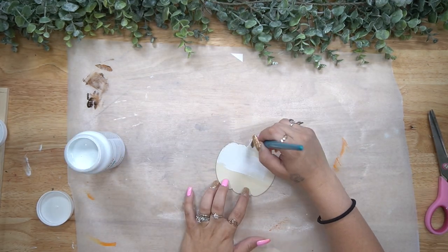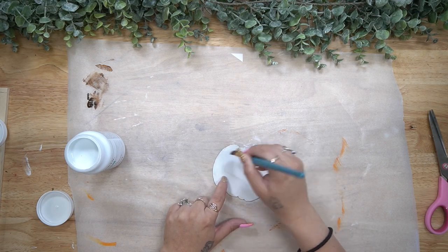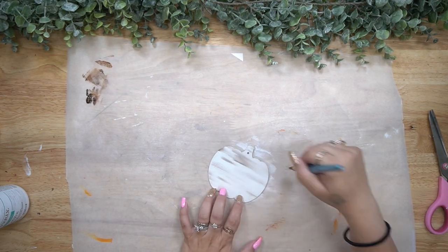For the last pumpkin, I do the exact same thing I did with the orange pumpkin — I give it a distressed coat of my white Waverly chalk paint, and then while that paint is still wet, I go in with that gel stain once again.